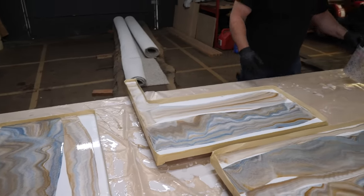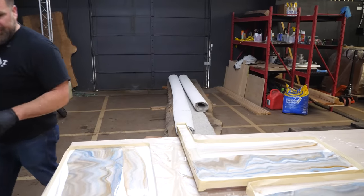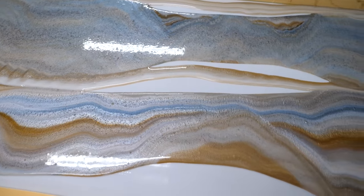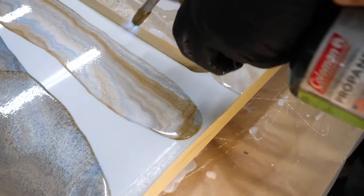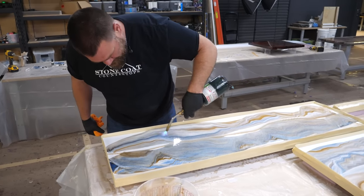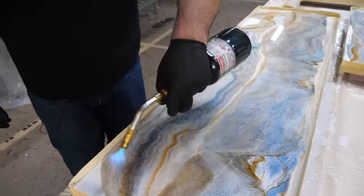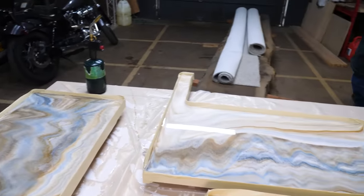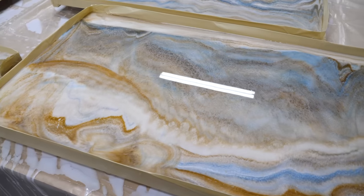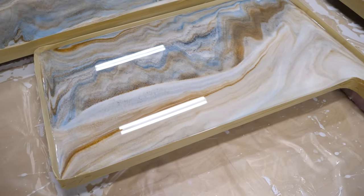I'm going to grab the torch and start removing that air as this continues to self-level and meld out. These are looking good — I'm pumped about it. I'm going to let these cure for the next two and a half to three hours, and then I'm going to address this tape dam — peel that off and let the epoxy flow over my edges.